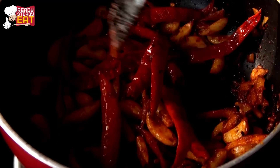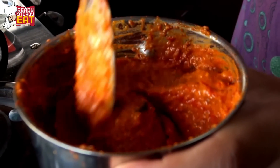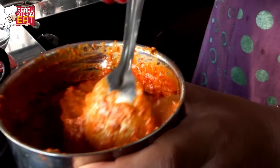Now we are going to blend it in a mixer. Add just enough water to make a smooth paste consistency. Once everything is properly blended to a smooth consistency, add lime juice and stir it again.